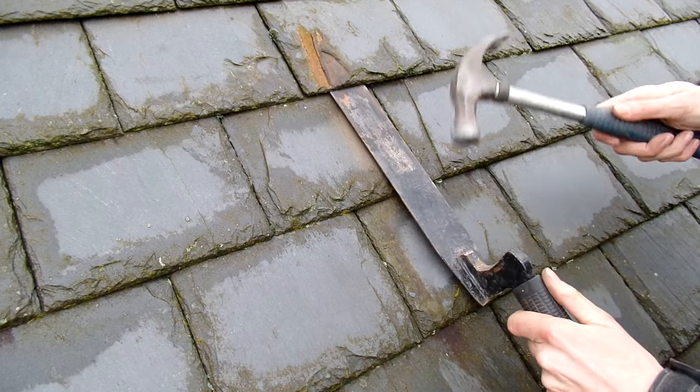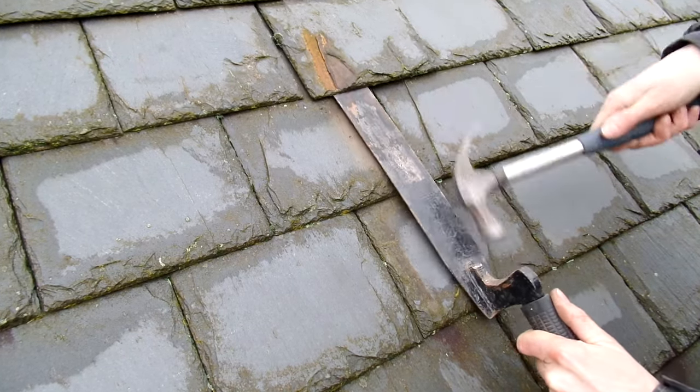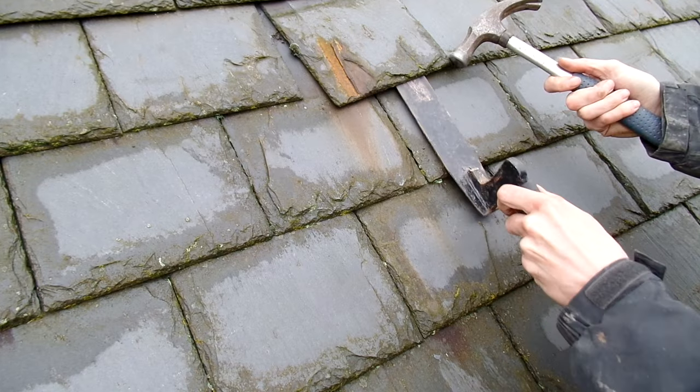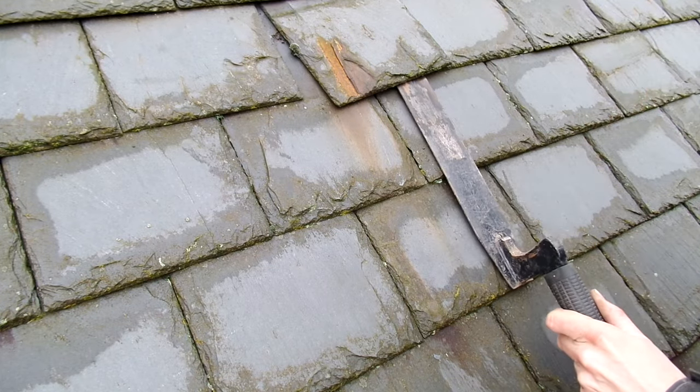Sometimes with new nails, especially if they're quite long, it pays to pull the first nail out only about three quarters of the way first, and then move on to the second nail and pull that one out fully. Softly, softly — there's no prizes for breaking extra slates or the wooden lats underneath.